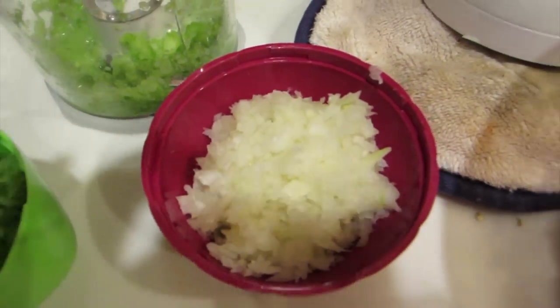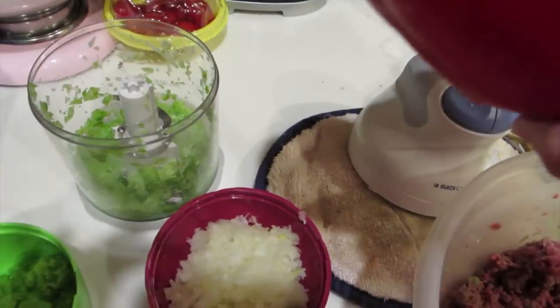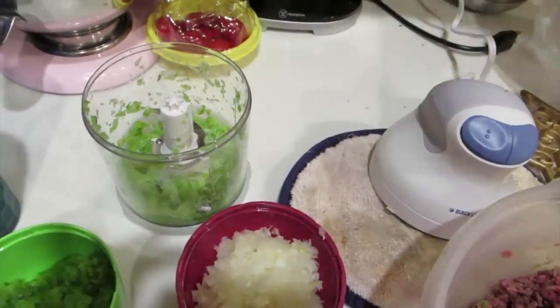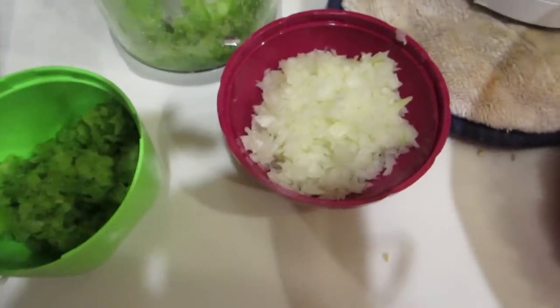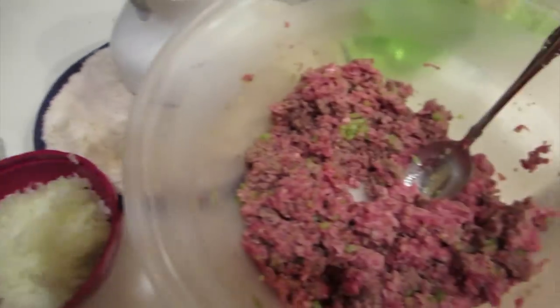I also take really finely chopped onions, and I'm going to add some red pepper and some carrots as well. I do the same thing — chop them up really finely and put them in there.